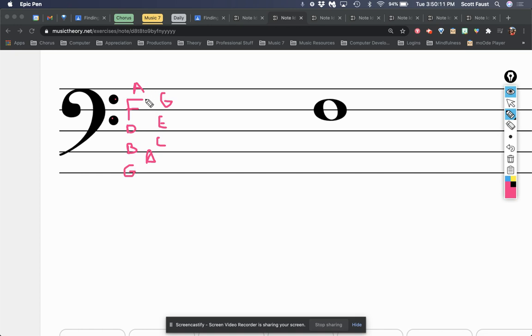You can remember that you're just counting up and down the alphabet: G, A, B, C, D, E, F, G, A. The next space would be B, and if you kept going up it would be C. This note right here, just by note name, is F because it's on the F line. That's the information you need to know to start this process.